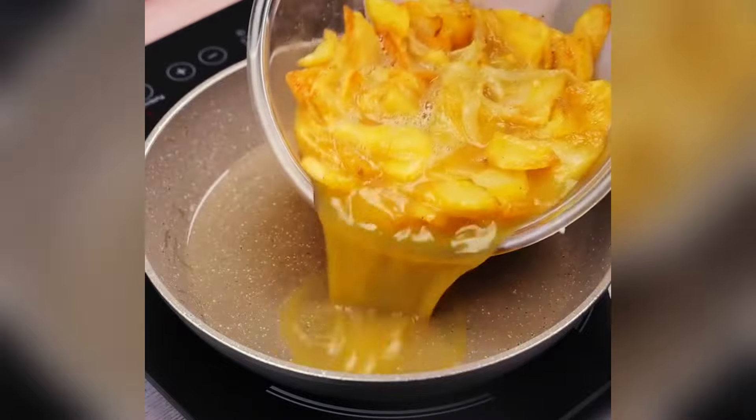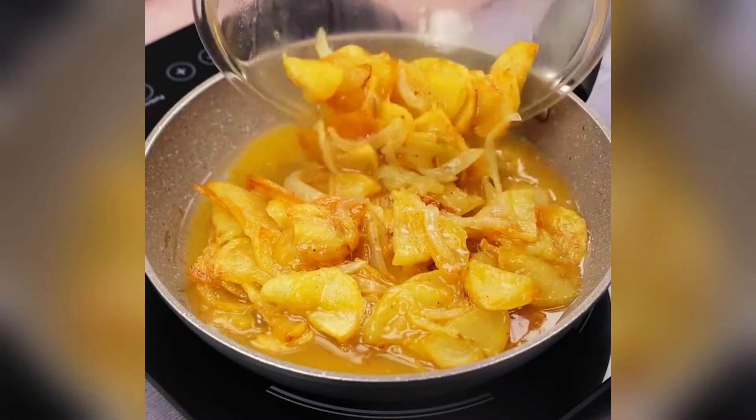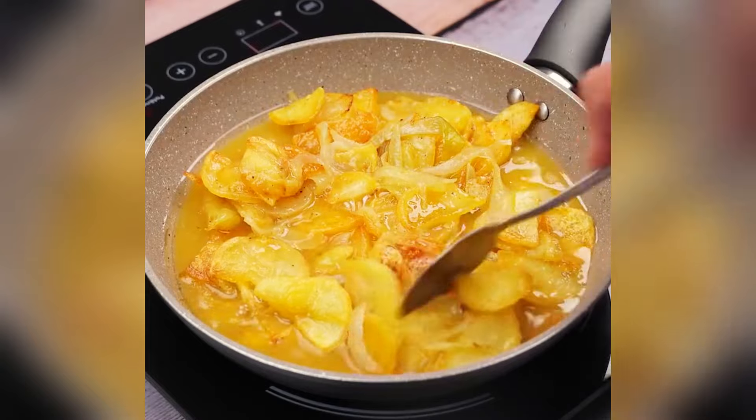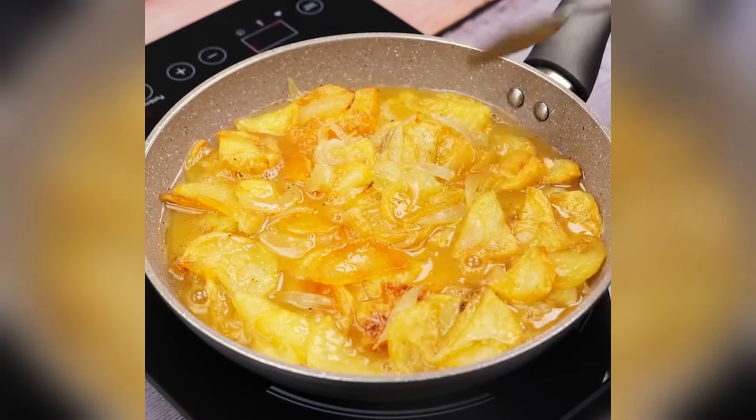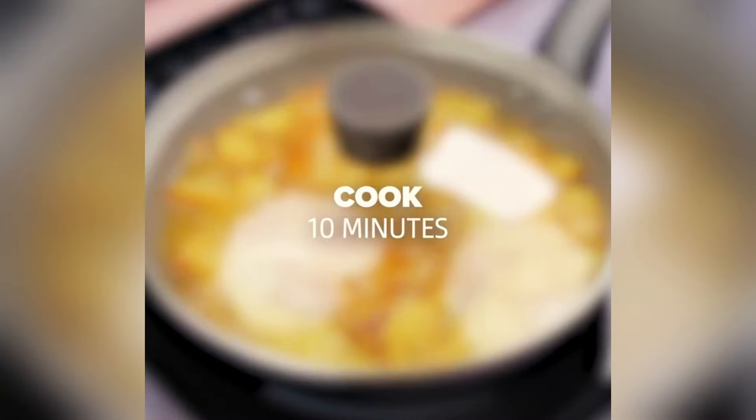Next, I'll add all of the recipe into the frying pan and spread it a little so that the whole mixture covers the pan. I'll cover it and let it cook for 10 minutes.